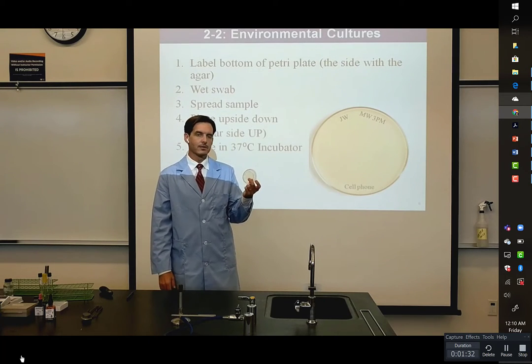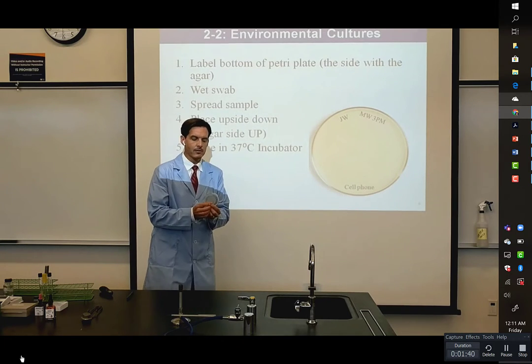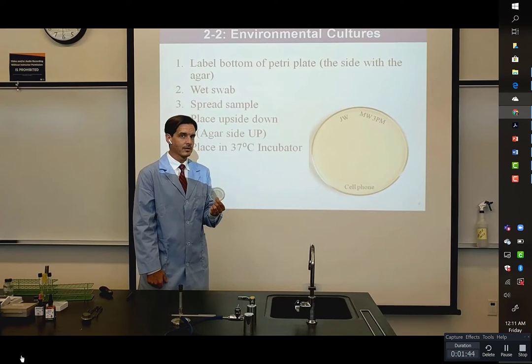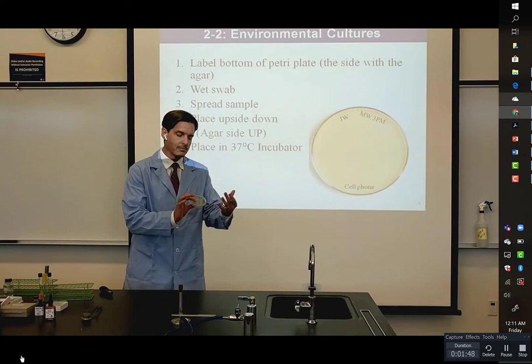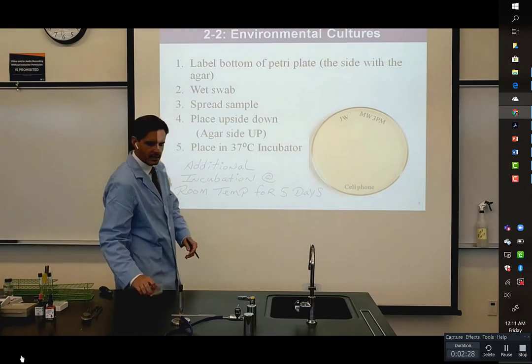That doesn't mean that there's nothing growing on here. Remember, we've only been growing these plates for 48 hours in the incubator at 37 degrees Celsius. So I'm going to leave this plate over the weekend at room temperature, and we're going to see if more bacteria grow, or some bacteria, or maybe some fungi — additional incubation at room temperature. In total, we'll have seven days worth of possible growth on our plates.